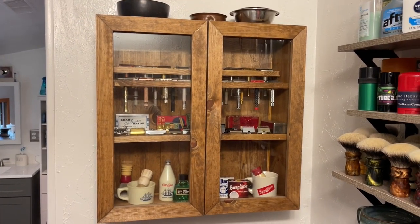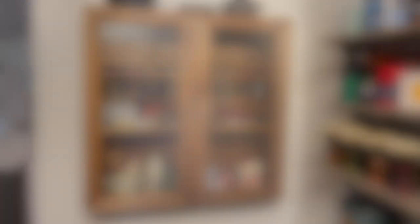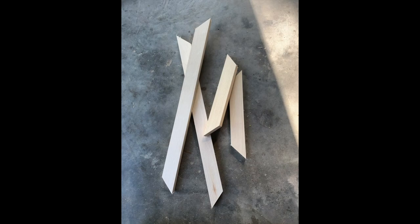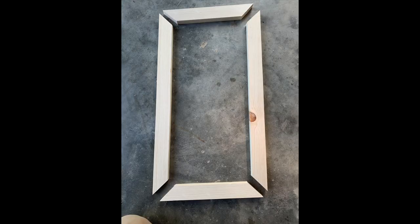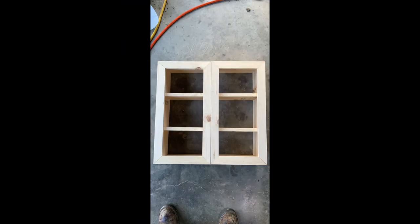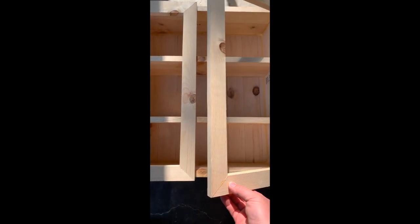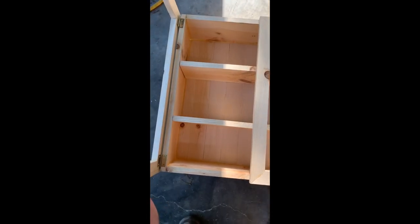So here is my shave shelf or shave cabinet, whatever you want to call it. Let's rewind time here real quickly and go back to when I made this cabinet. I just took a one by six, ripped it down. I had a basic idea of what I wanted, and here's some of the test fits and mock-up shots of when I did that. Foolishly, when I built this, I thought this cabinet was going to be all that I needed and nothing more. But as you can see in the following clips, it was something I outgrew quickly.